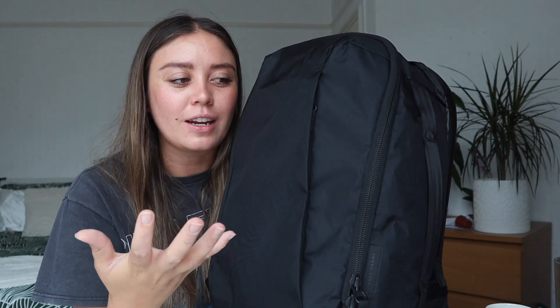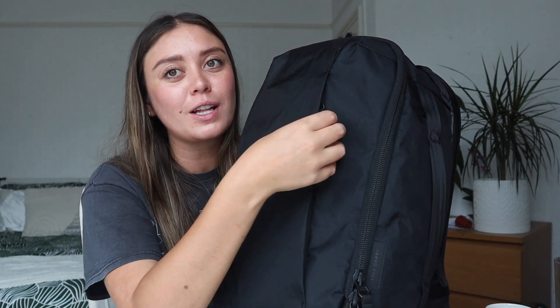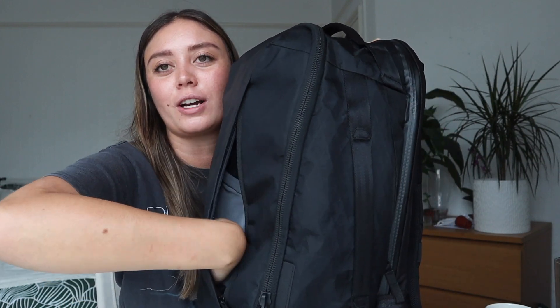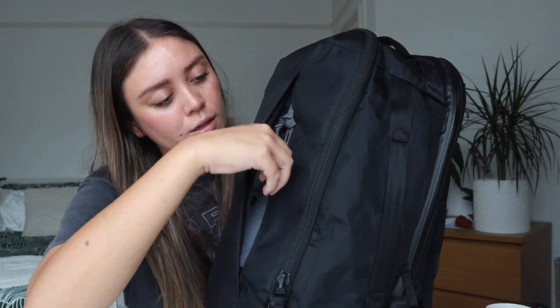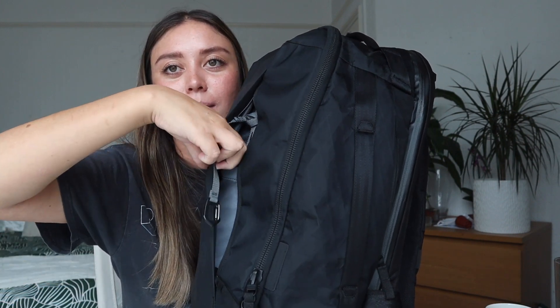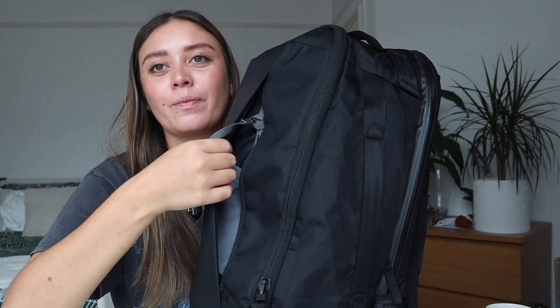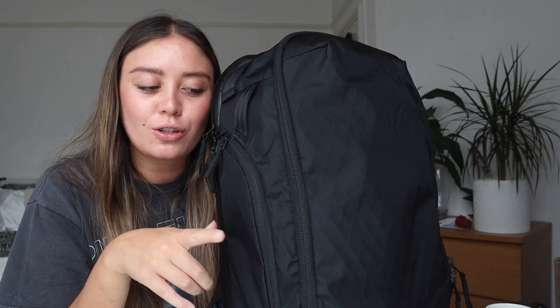At the front there's a nice little pocket with a zipper that's quite hidden, so you wouldn't be too worried about pickpocketing in a crowded area. It's a slim pocket, great for a classic notebook, and there's also a key leash inside. There's also one small stretchy mesh pocket — it's a great little spot for essentials you need to grab quickly.